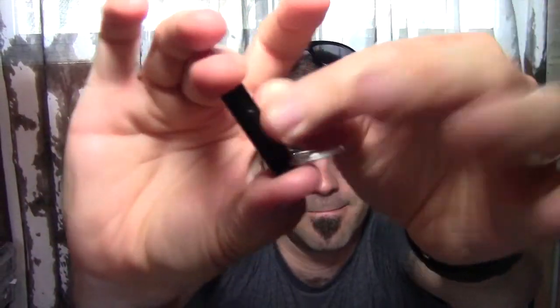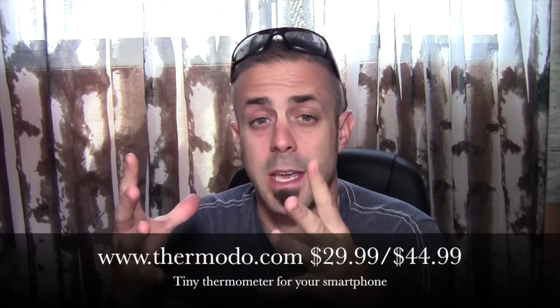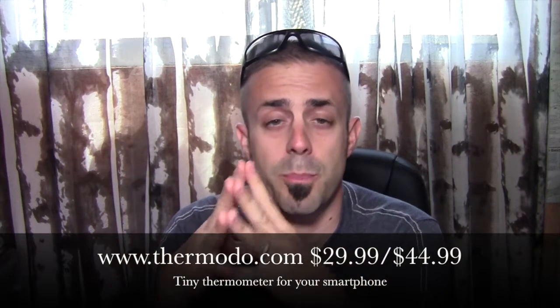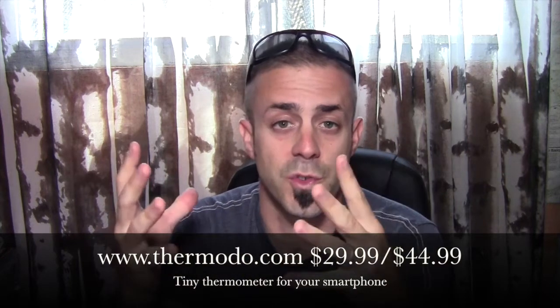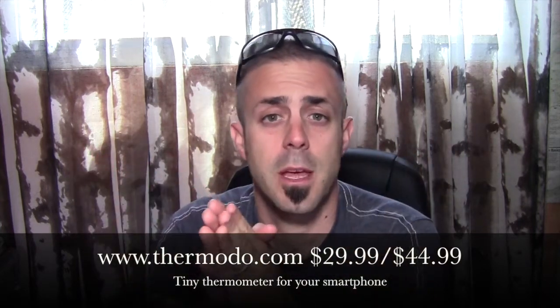Pretty cool little device — it just goes right in there, snaps in place, and you put it on your key chain or hook it to your backpack. So that's my review of the Thermoto pocket thermometer. As I said, this is a Kickstarter project, so be sure to support these guys. They put a lot of time and effort into making something so small and useful.